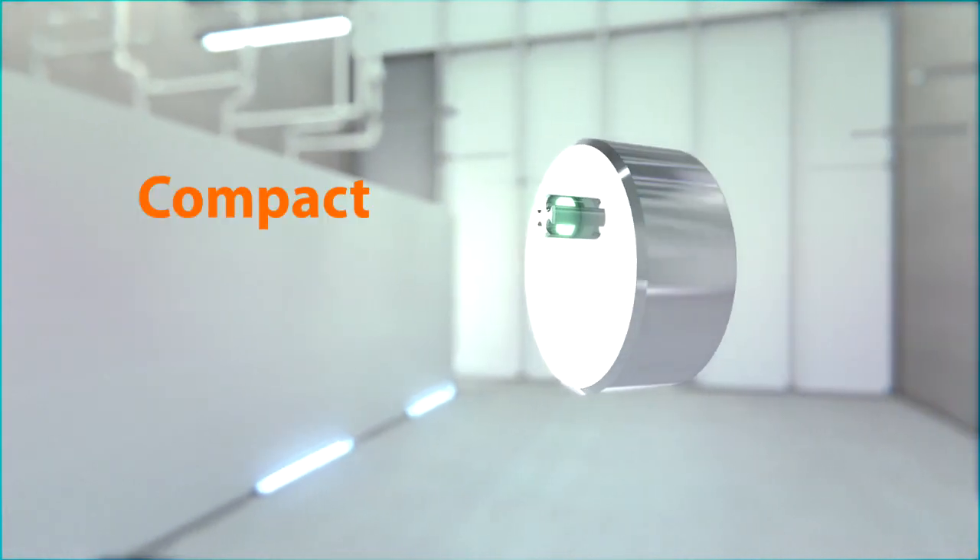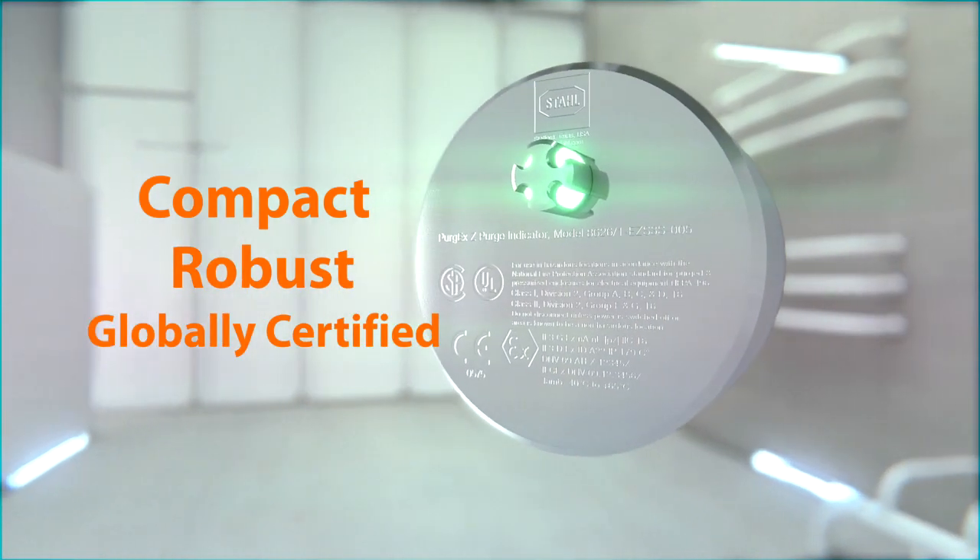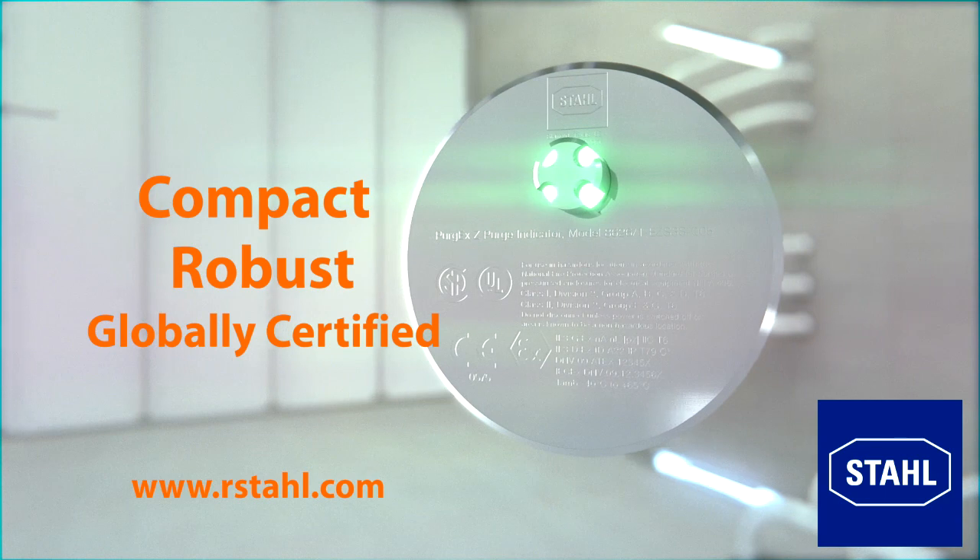Purge EX: compact, robust, and globally certified. For more information, contact R-Stahl today.